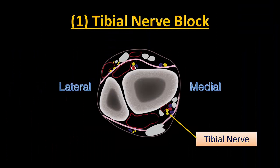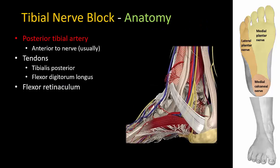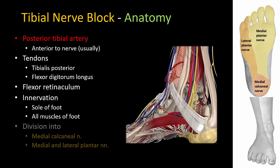I usually start with the tibial nerve block as it is the most important of the five nerves. The chief landmark is the posterior tibial artery, which usually lies anterior or medial to the nerve. Further anteriorly you may see the tendons of the tibialis posterior and flexor digitorum longus, which should not be mistaken for the nerve. Overlying these structures is the flexor retinaculum which has to be penetrated to reach the nerve. The tibial nerve innervates almost the entire sole of the foot and the majority of deep tissues.